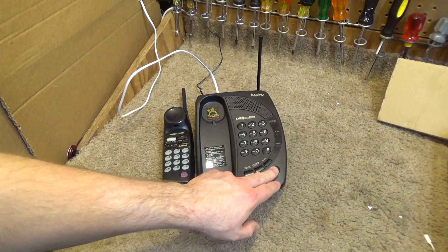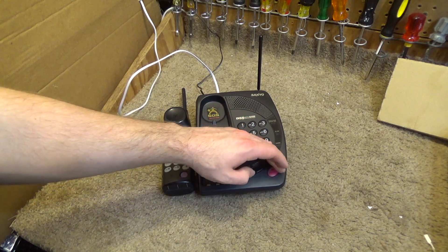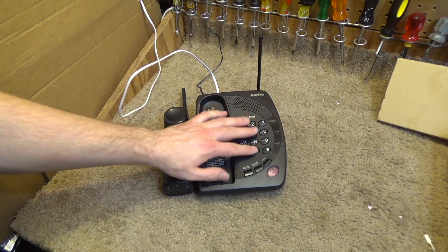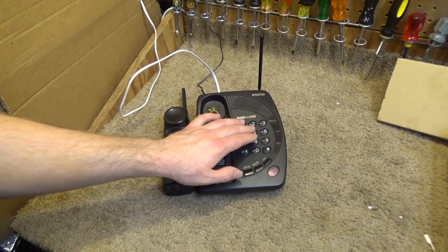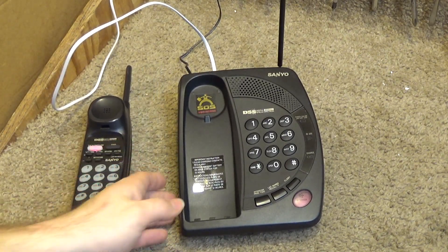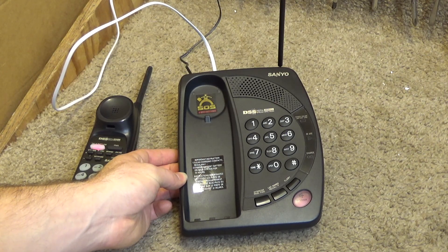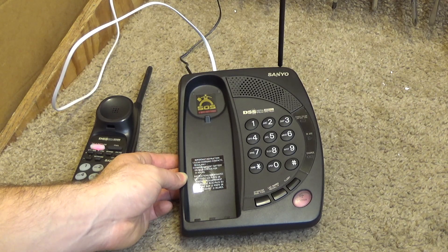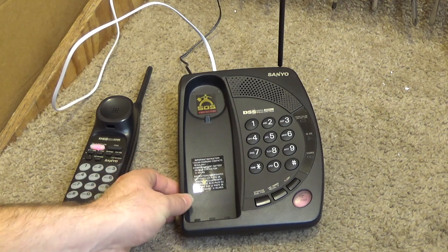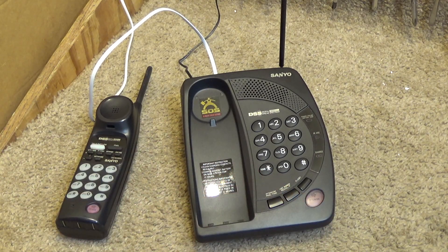Now we'll check the base speakerphone. The display is illuminating, but very faintly. Calling Farmer Jones again from the base — that doesn't sound too good, much above the lowest volume setting at all.